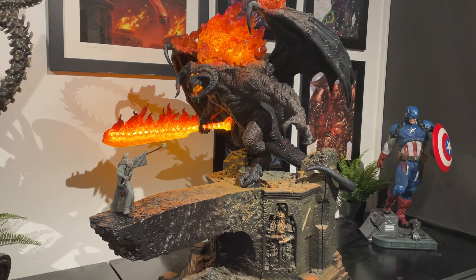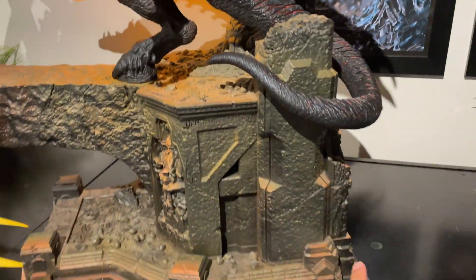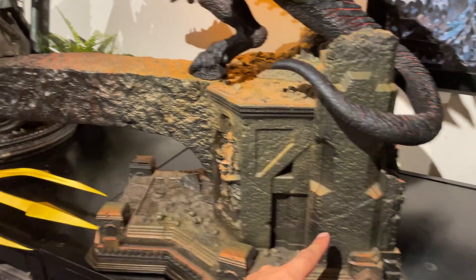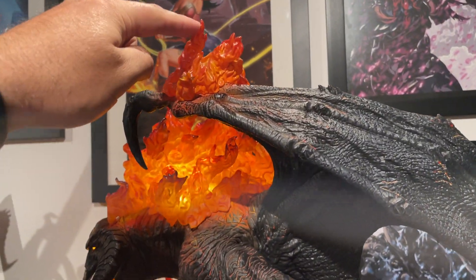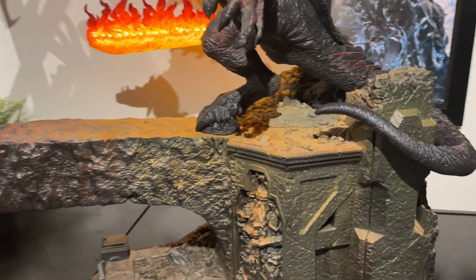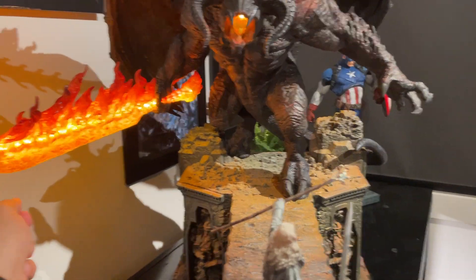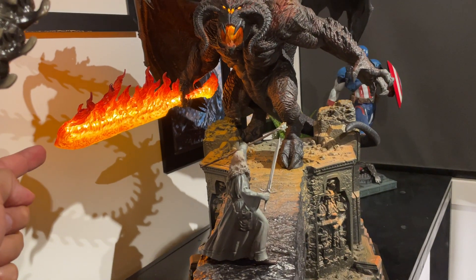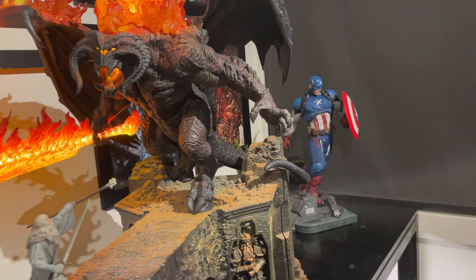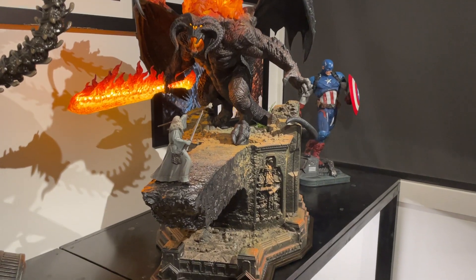If you can, I'd suggest getting your hands on one — you do need a lot of room. It's about 800mm from front to back and also about 800mm from the base to the top of the flame, so it's 800 by 800. Then width-wise, with the sword and hand sticking out quite a bit as well as the wings, it's about 650mm wide.